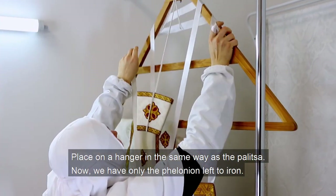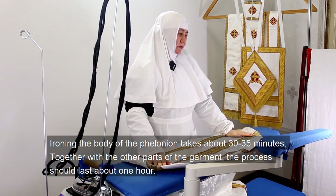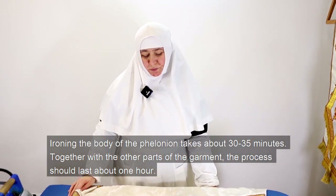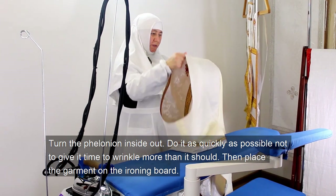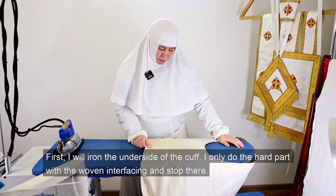Now we have only the felonion left to iron. Ironing the body of the felonion takes about 30–35 minutes. Together with the other parts of the garment, the process should last about one hour. Turn the felonion inside out — do it as quickly as possible so as not to give it time to wrinkle more than it should. Then place the garment on the ironing board. First, I will iron the underside of the cuffs.